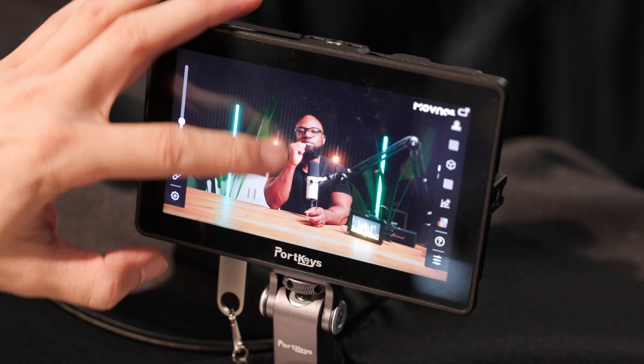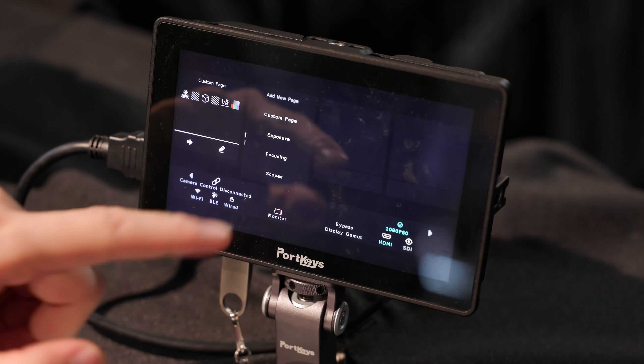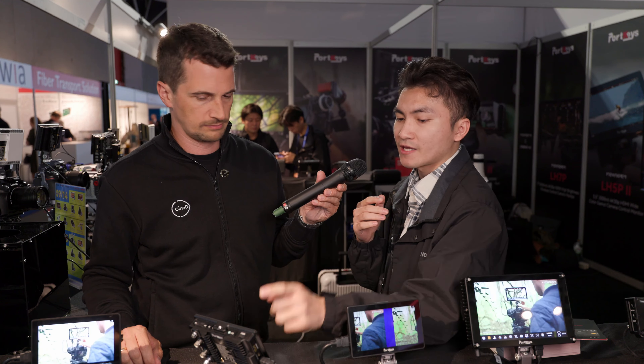The first feature is custom pages. Custom pages allow you to save all your settings in different pages. When you need them, you swipe to the page and all the settings change immediately. It's very useful when shooting indoors or outdoors, or switching between portrait and landscape. You can save all different settings in different pages and swipe instantly — very fast and convenient.